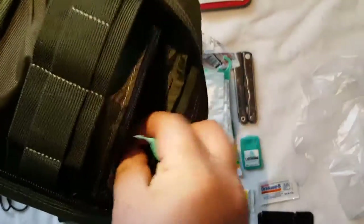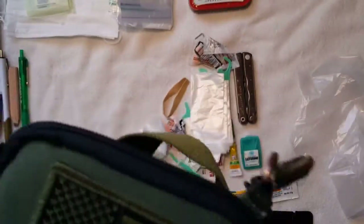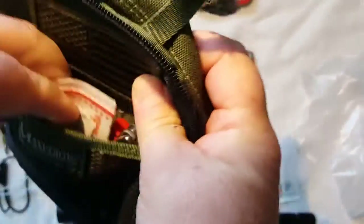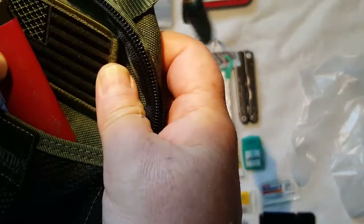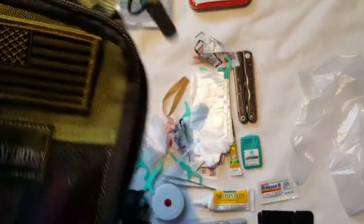I've got a couple of quarters buried down in here. On the outside I've got a couple more band-aids in different sizes, and a lighter — because you always need to be able to make fire.